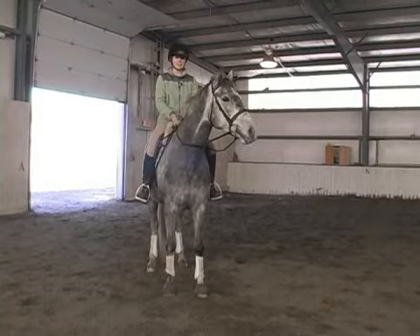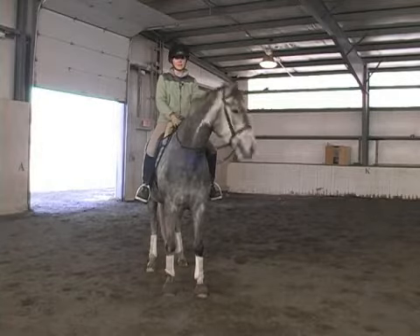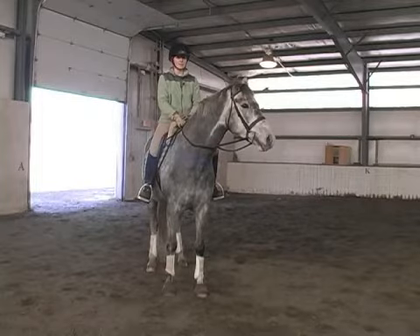Next we're going to work on more advanced transitions. To begin with, we're going to work on cantering from a walk. This requires more collection and immediate obedience from your horse.